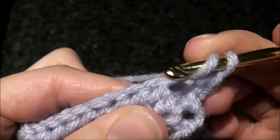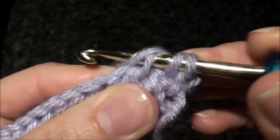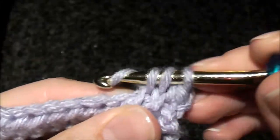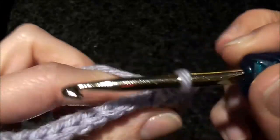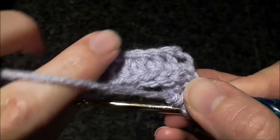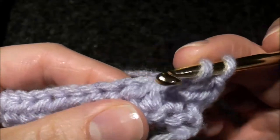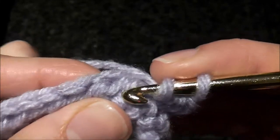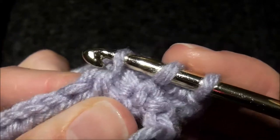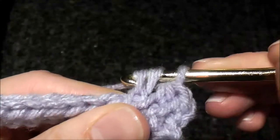When we do this, it pushes the top two loops forward, making a nice chain over here. You're going into this diagonal loop in the back of each half double crochet stitch.